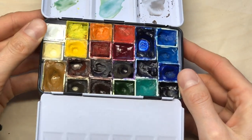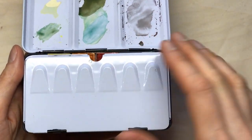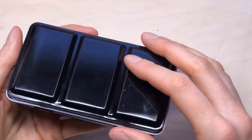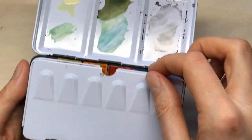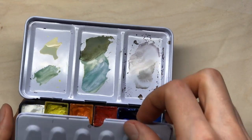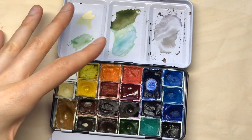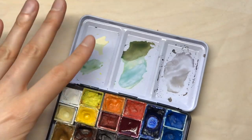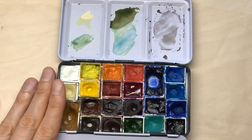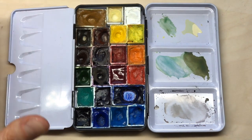Another interesting change to my palette is that I've also switched the tin. I've kept this small folding metal palette model because I find it really optimal for me — I absolutely love it for field sketching, in the studio, and for demonstrations. I like having these three lids which means more space for mixing different colors. What has changed is that I've gone from a model by Schmincke to a no-name palette, which has absolutely the same layout and mixing areas but costs a third of the price and is also very well made.